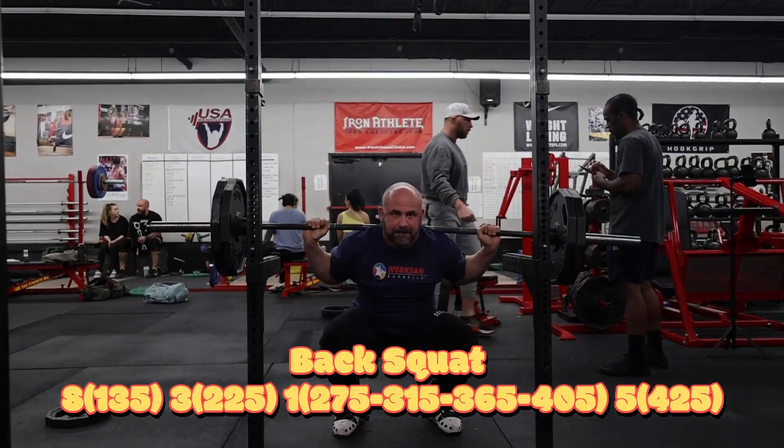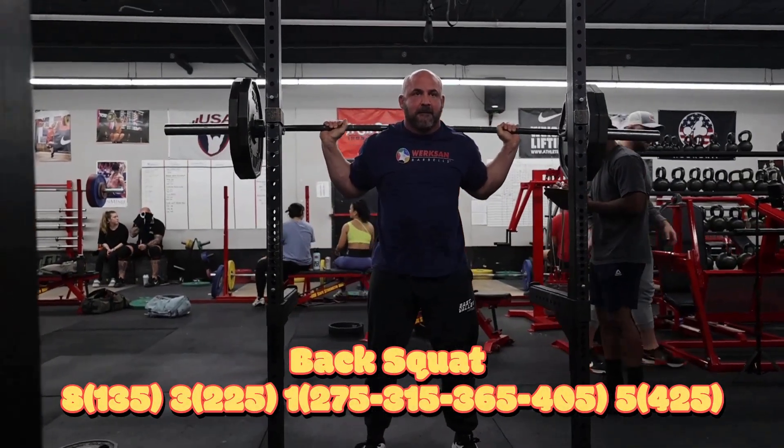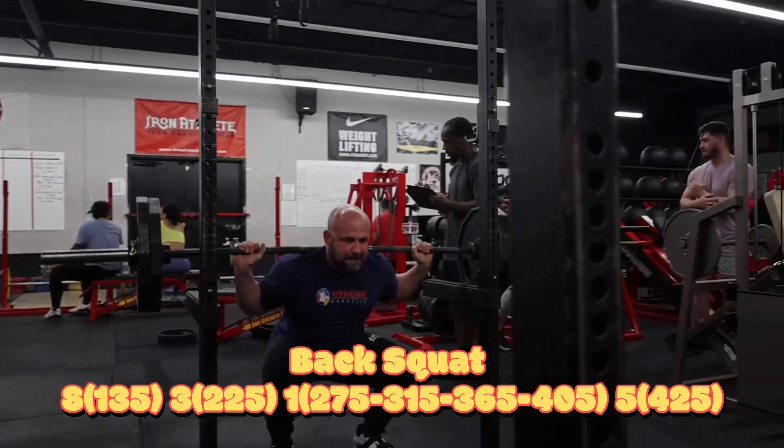Squat and assistance five weeks from a meet. This is our peak week of this cycle. Next week we will deload.